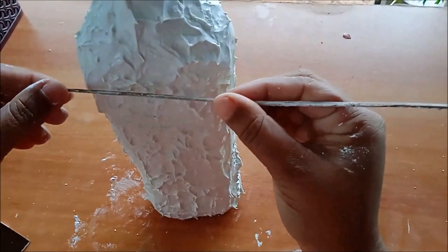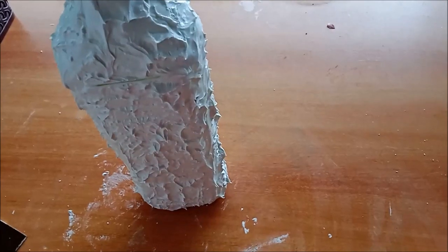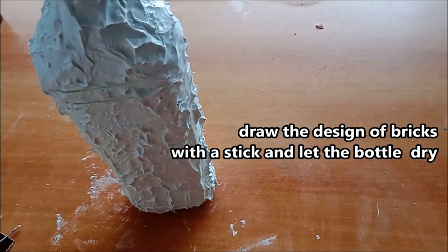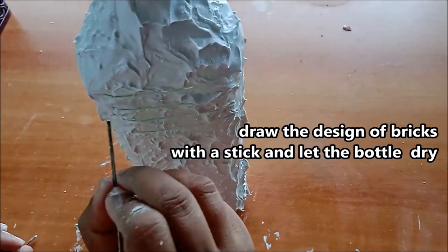Take a thin stick and draw the design of bricks with the stick. Remove the extra material that comes in the lines. This forms a beautiful bricks outline on the bottle.